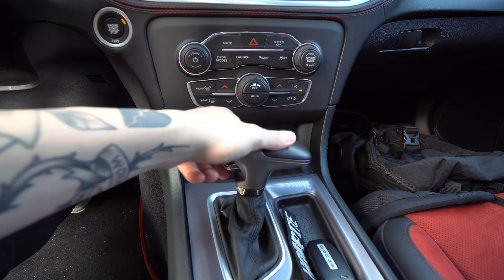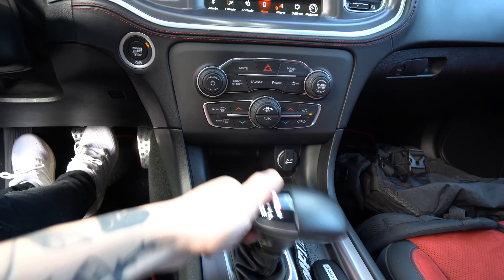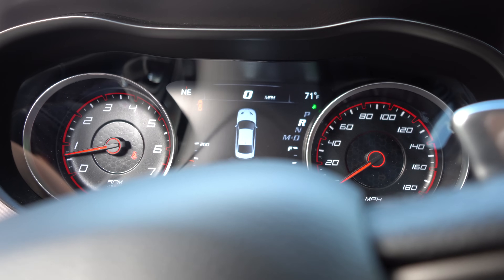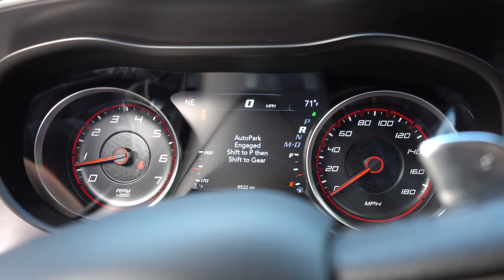This is kind of weird, and I'm not 100% sure if there's a setting to turn it off within the Uconnect system — there may be, but I don't believe there is — and that's the auto-park setting. Basically, if you have your door open and you go to put the car in drive or reverse, it's actually going to put the car right into park on its own, which can be super annoying if you just want to move the car up or back a little bit with the door open. The only way to get out of it is to put your foot on the brake, switch it to park, and then switch it back to drive with the door closed. It's a nice safety feature, but it can be annoying for basic moves.